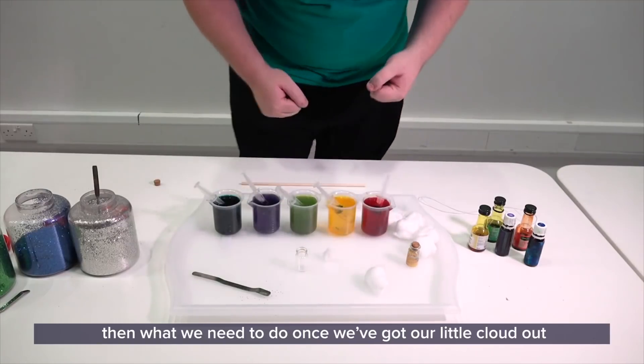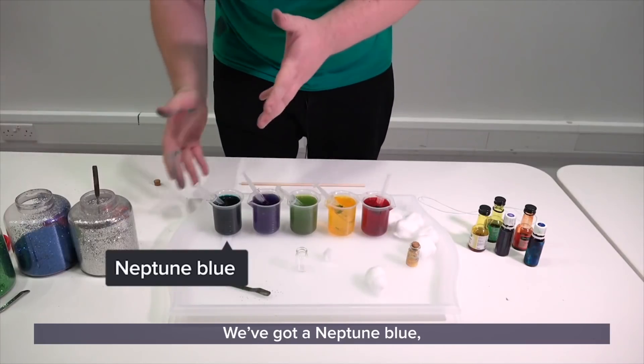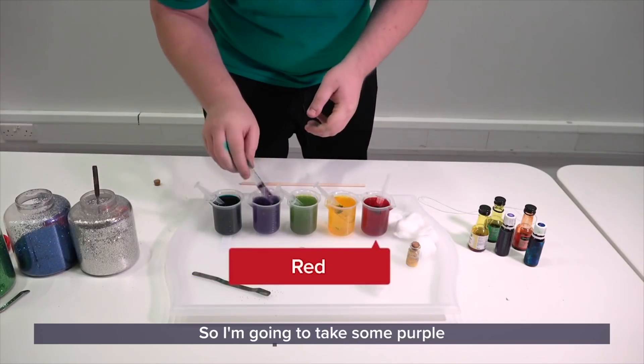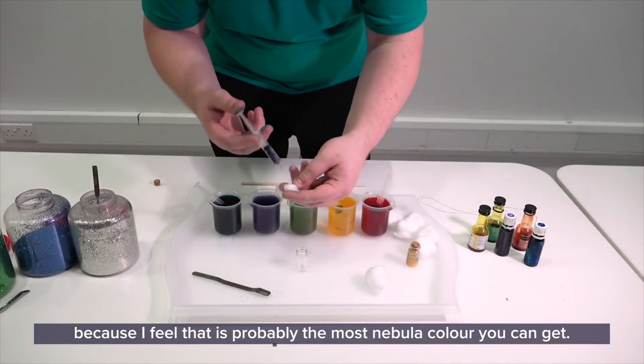Then what we need to do, once we've got our little cloud out, is we're going to take one of our colored waters. And we've got plenty to go here — we've got a Neptune blue, a planetary purple, a galactic green, a Y-wing yellow, and some red. So I'm going to take some purple because I feel that is probably the most nebula color you can get.